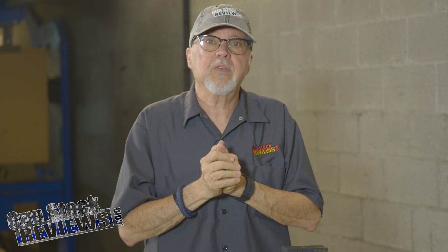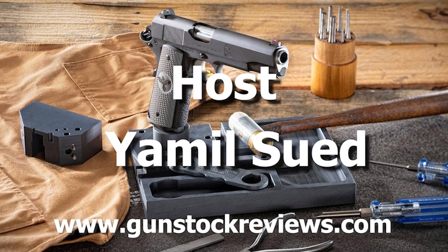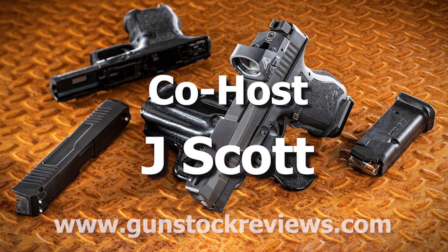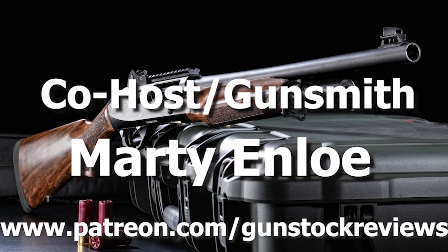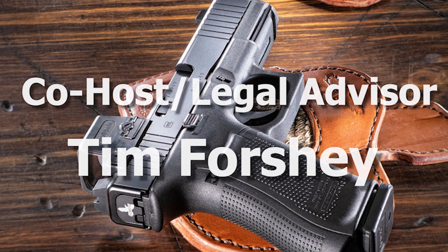Like this video, share this video, and subscribe to the channel. Please remain healthy, stay safe, and definitely have fun on the range. Thank you for watching Gunstock Reviews. Please visit our website at www.gunstockreviews.com for more exclusive content, and our Patreon page at www.patreon.com/gunstockreviews. Your contributions would be greatly appreciated and help us grow our selections and frequency of videos.